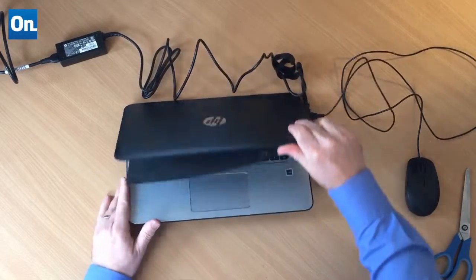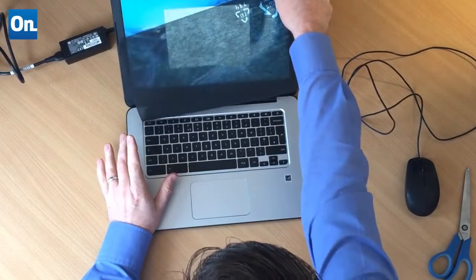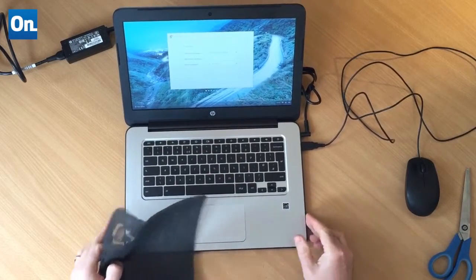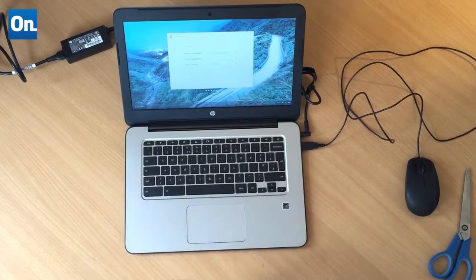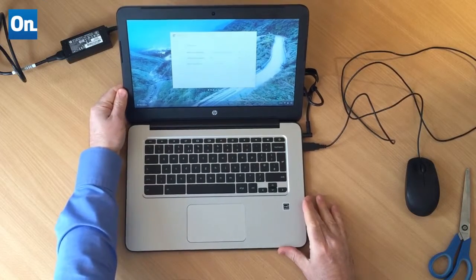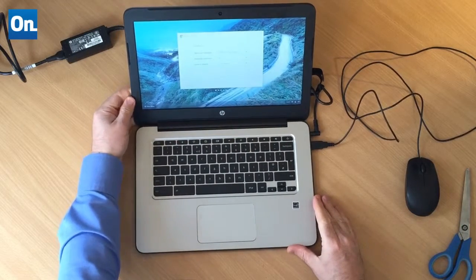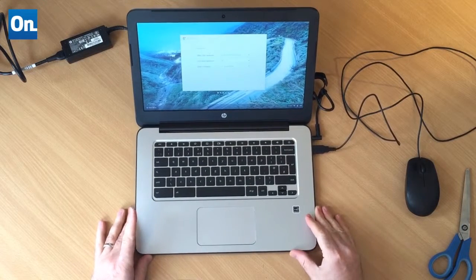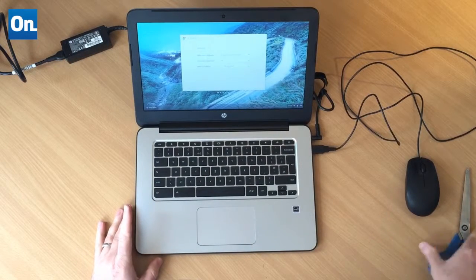We've got power. I just opened it up and it's already on. I've read on the web that Chromebooks may download and install updates when you first switch them on. If that happens, I may pause the video — after all, nobody likes to sit there watching software install, right?